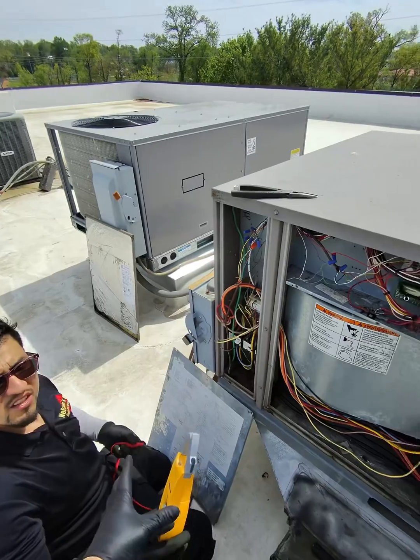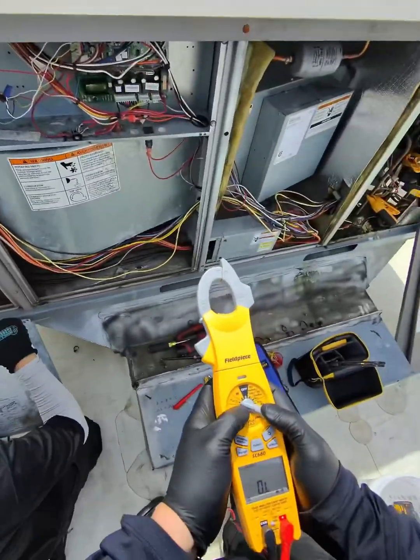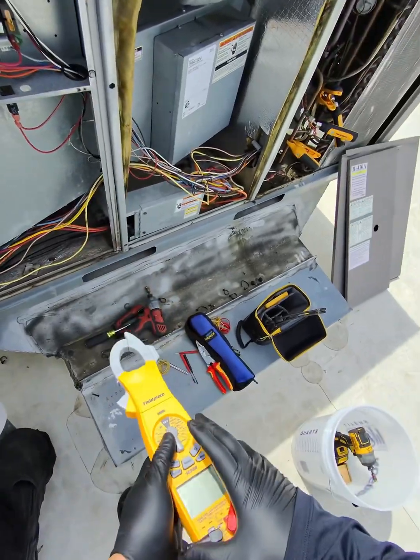You could also check motors the same way. All motors have the same, except inverters — inverters are different. Some motors, yeah.